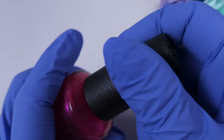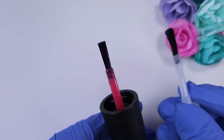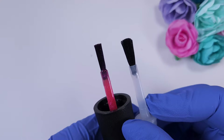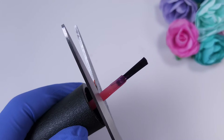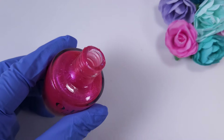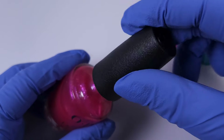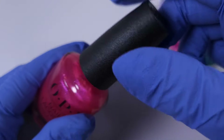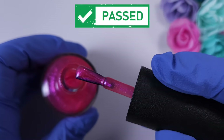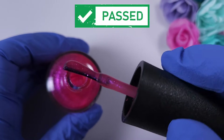Next we have OPI. This brand is very famous and has a lot of different colors, but I really don't like the brush — it's too thin and very square at the tip, so it's very difficult to manipulate for me. I tried to see if this one fits and reattached the same cap to keep the same look of the brand, and this one also passed the test. The brush will be a little bit shorter than the original but that's not really a problem.